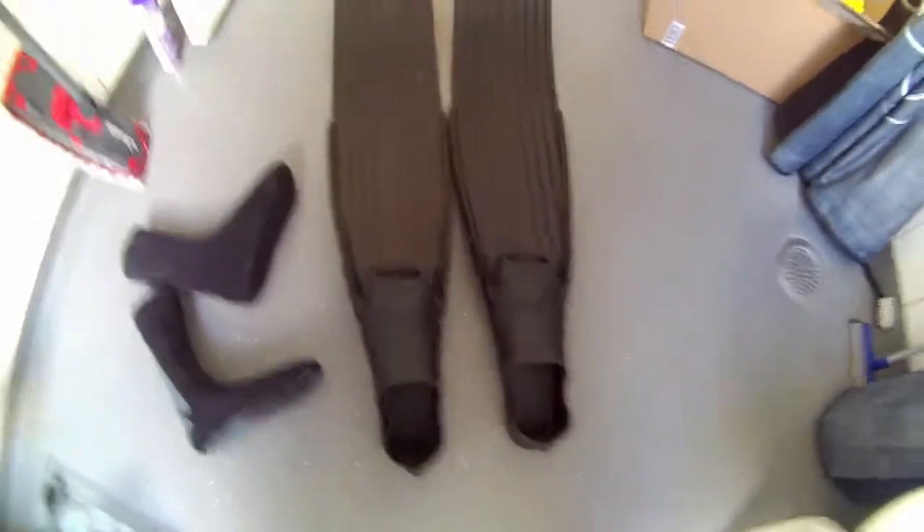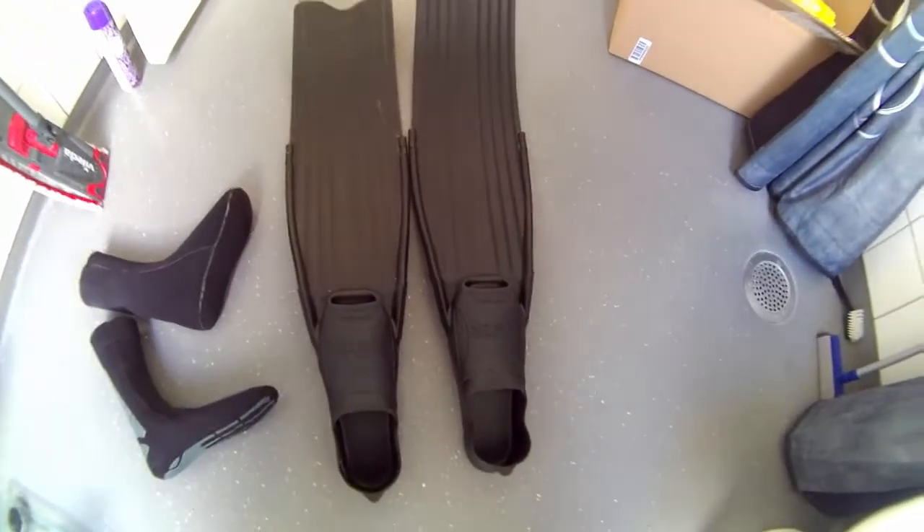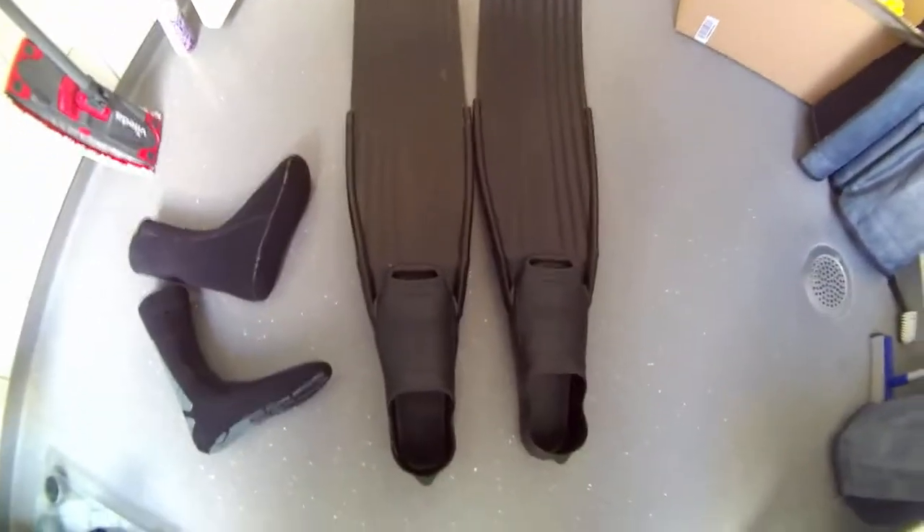I'm going to show you what I'm going to demonstrate - how you can get the results you like. I'm going to give you tips and ideas.